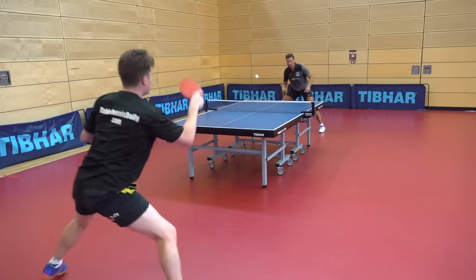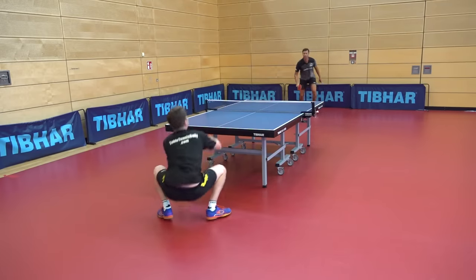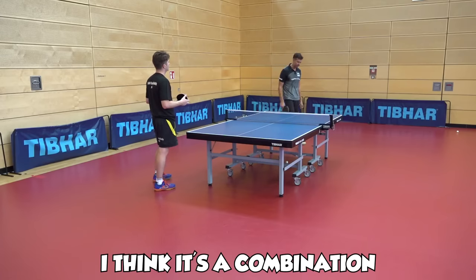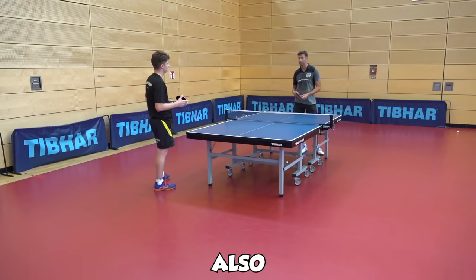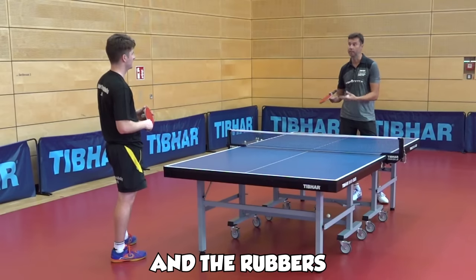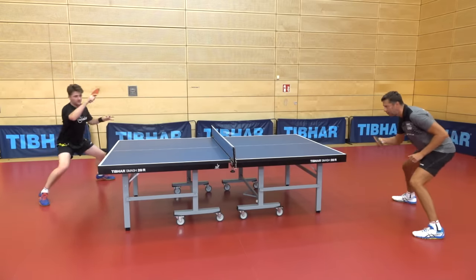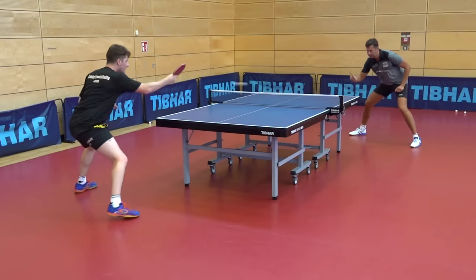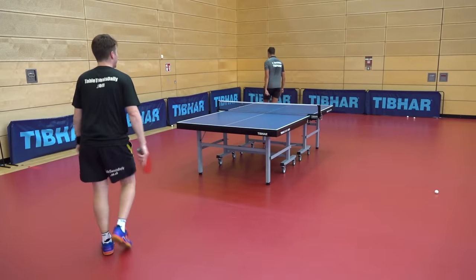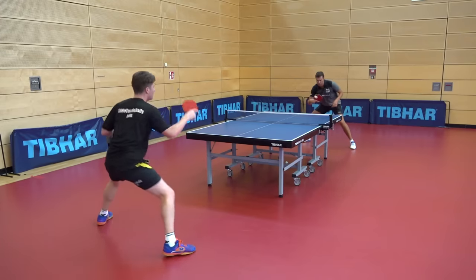When you chose your blade, what were you looking for? 'I think it's a combination — combination of speed, control, and also possibilities to give more rotation if you play topspin. But again, you have to look at the blade and the rubbers at the same time.' It's not just about either the blade or the rubber — it's the combination between the two. The MXP is a very fast rubber, and if you pair it with a very stiff blade it can feel hard to control. The VS Unlimited has a nice amount of flex, which gave me great consistency.